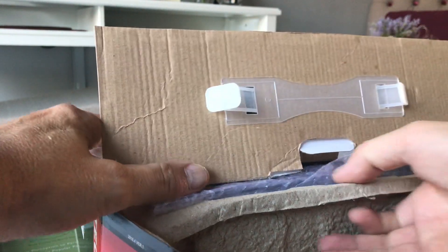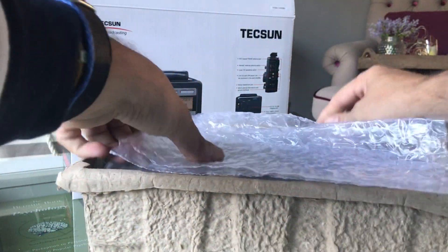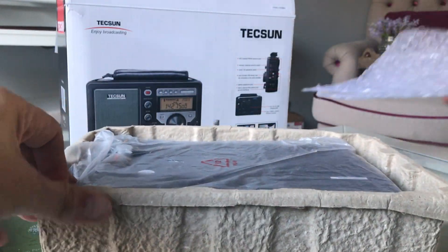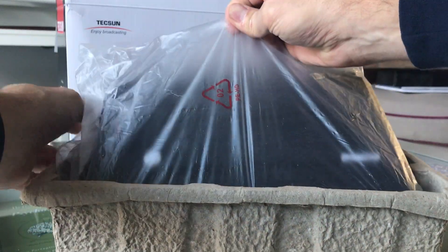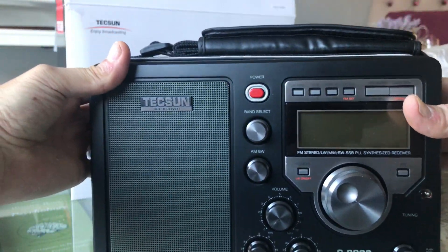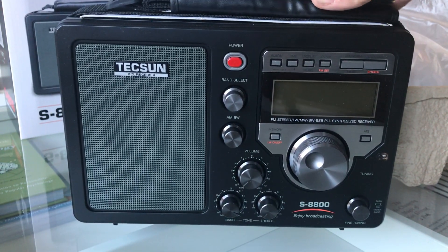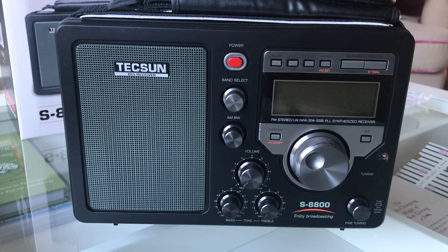As with other Tecsun radios, you get a kind of carton. There it is — it's pretty large. It's a similar size, I would say, to something like the Sony ICF-2001D, maybe slightly taller, not quite as long, but pretty similar in size.